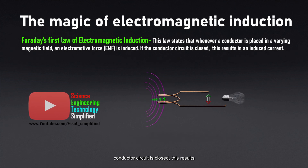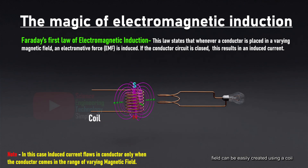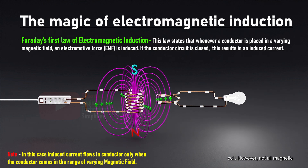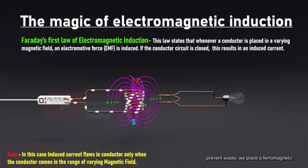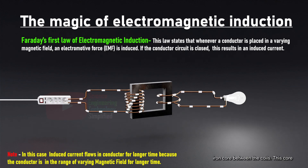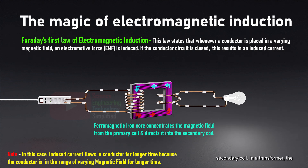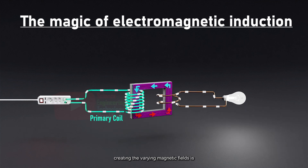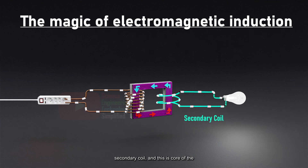If the conductor circuit is closed, this results in an induced current. A varying magnetic field can be easily created using a coil and an alternating EMF system. As the alternating current fluctuates, so does the magnetic field associated with the coil. However, not all magnetic fields are effectively utilized. To prevent waste, we place a ferromagnetic iron core between the coils. This core concentrates the magnetic field from the primary coil and directs it into the secondary coil. In a transformer, the coil receiving the alternating current, creating the varying magnetic fields, is called the primary coil. The coil where the load is connected is known as the secondary coil.